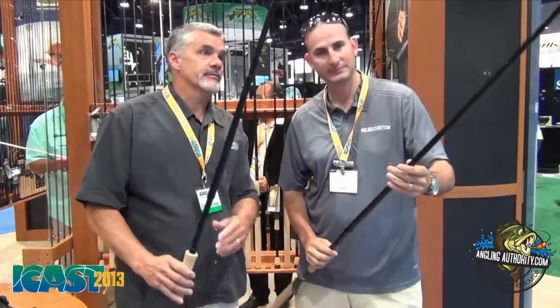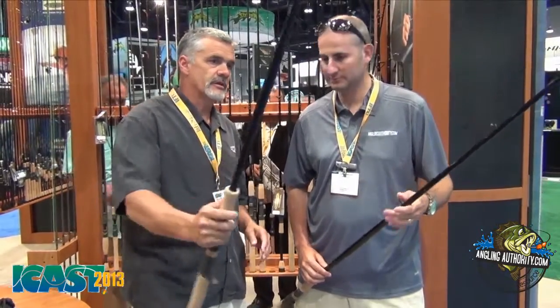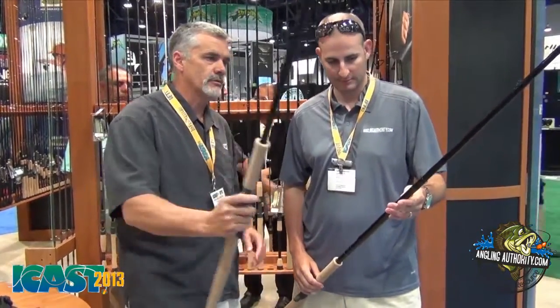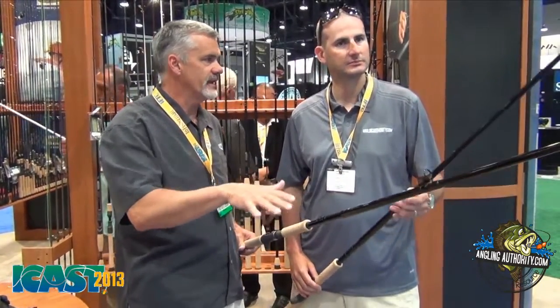The trend over the years has gone to longer sticks. You get better casting distance, you get better line control, you get deeper figure eights, and you get better leverage when you're fighting that fish.